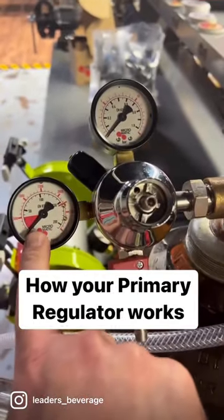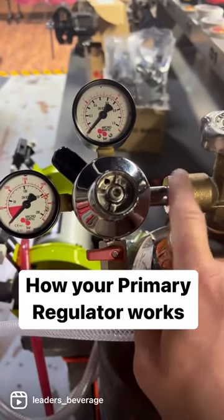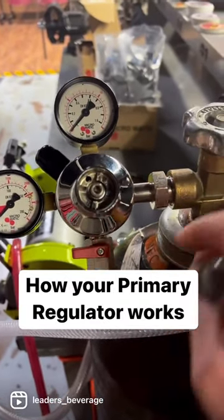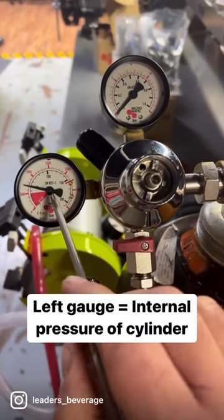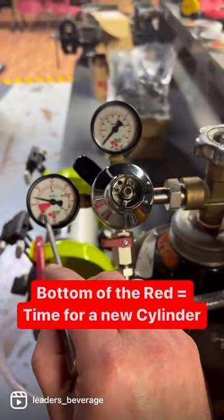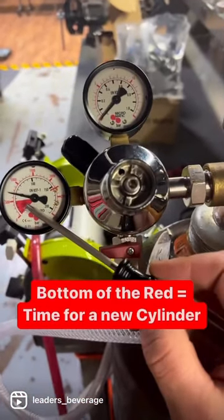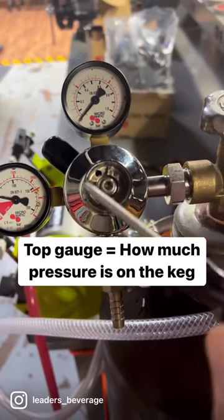Your gauges will be reading zero when it's new, right out of the box. When you connect it and turn the gas cylinder on, you'll see that side come up — that tells you what's left inside the tank. When it gets down to zero, you're out. Up here is the pressure gauge, which is going to set the flow rate.